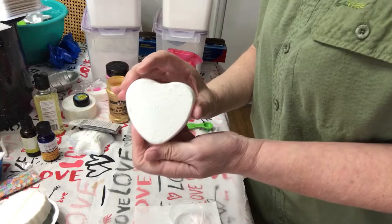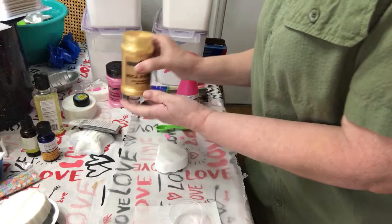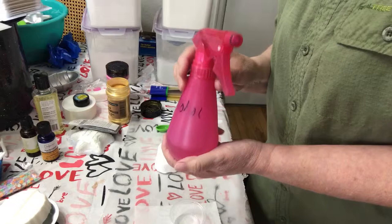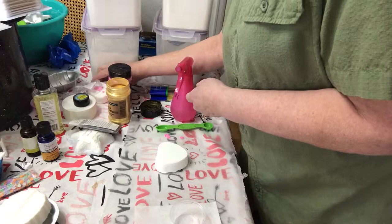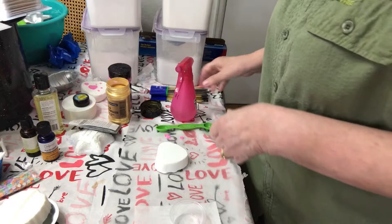I have a bath bomb that I made several days ago, so it is nice and hard, and we're going to paint it with the mica powder and 91% alcohol. I tried 99% alcohol and it activated a little bit, because it has these little outer circles. I had read that you could do the 91 or the 99, but we will try the 91 and see if it does any better.